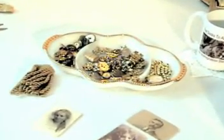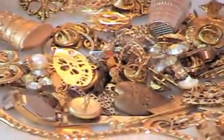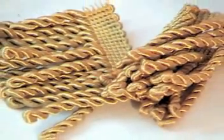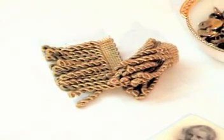Remember those beads and broken pieces of jewelry and old buttons? I've assembled a dish load here, and we could use some of these to embellish the sides of our photograph. I also have this gorgeous drapery trim — it's a beautiful gold cord that's kind of twisted, and that's something we might be able to use.